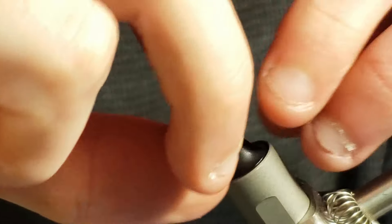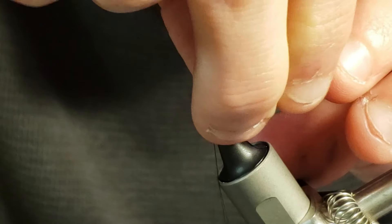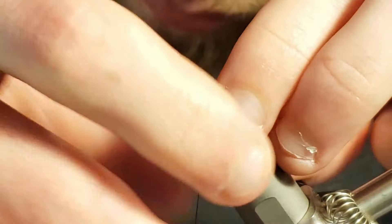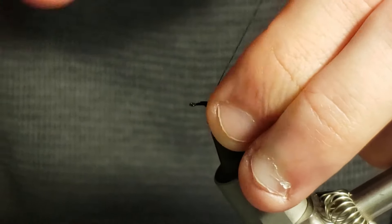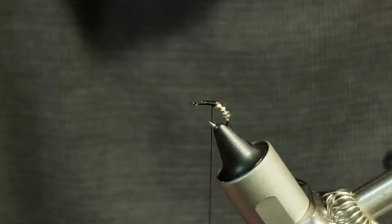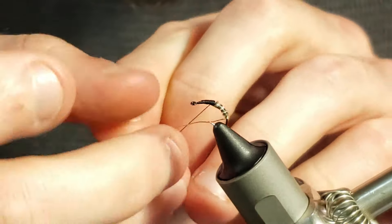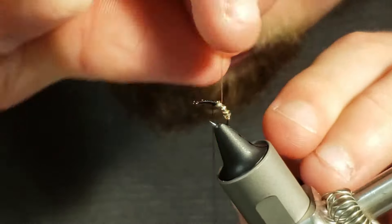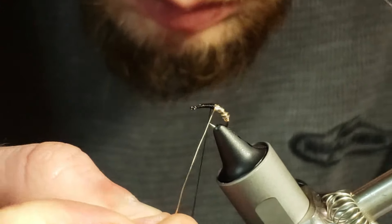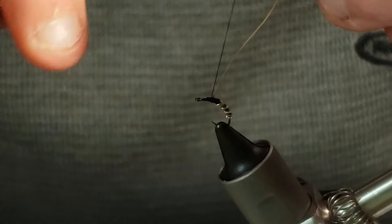Now I will wrap the biot around the hook very carefully until I get up to the midsection of the hook before securing the biot in place with a few tight thread wraps. Next, I will take the wire and make open wraps around the hook over the biot to add texture, flash, and to further develop the segmentation of the fly. Once the wire has gotten to my thread, I will take tight wraps behind and in front of the wire to secure it before helicoptering off the excess wire.